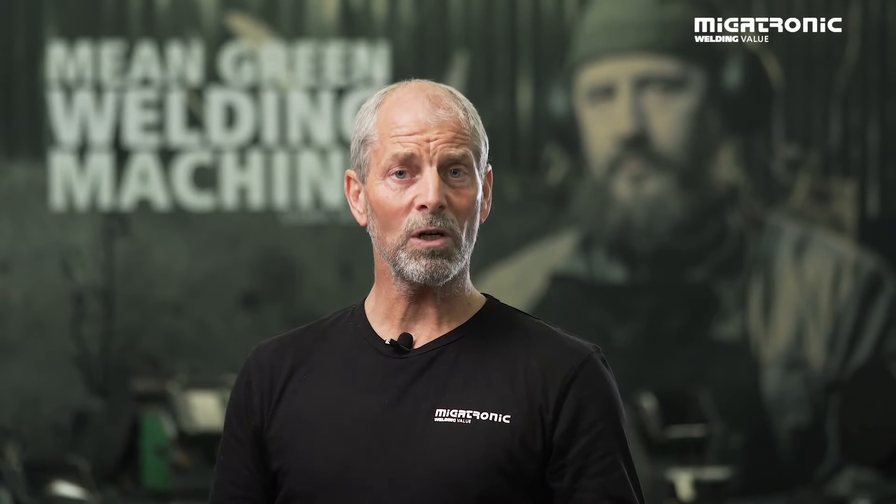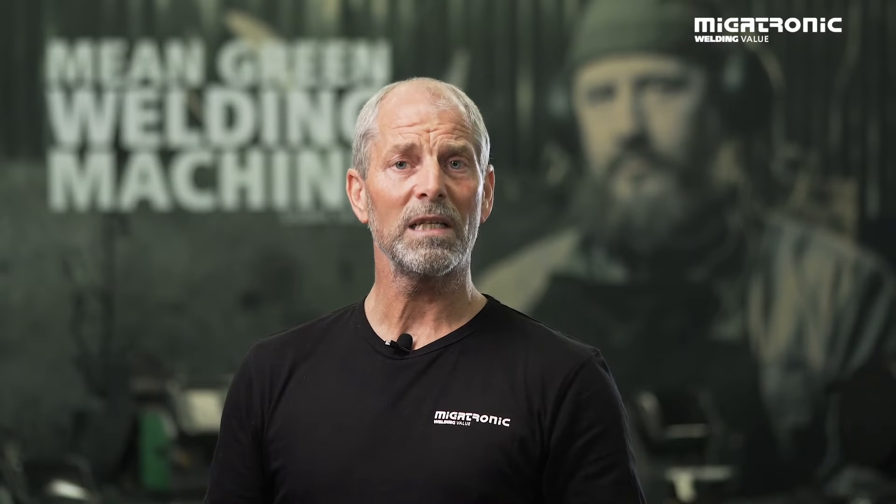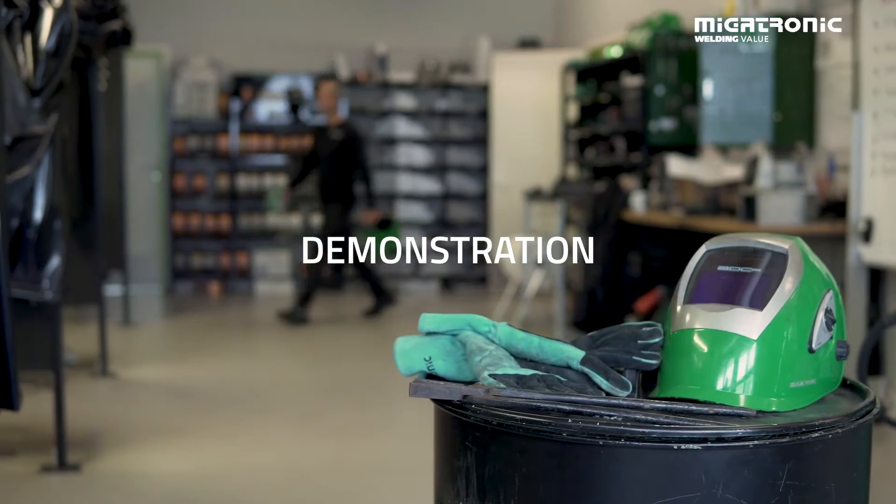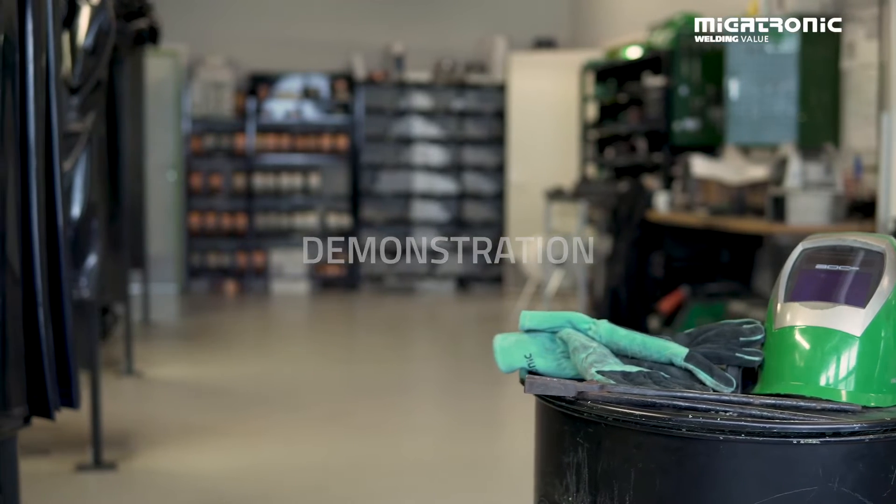So that was a little bit about our arc adjust. Let's go into the workshop and see how it works. I will demonstrate how to find it and then we'll do some practical welding and see the difference. Welcome to our workshop. I will now show you how easy it is to find our arc adjust and give you some examples of how to use it — welding on stainless steel and on mild steel.